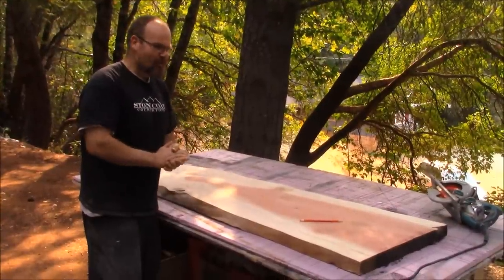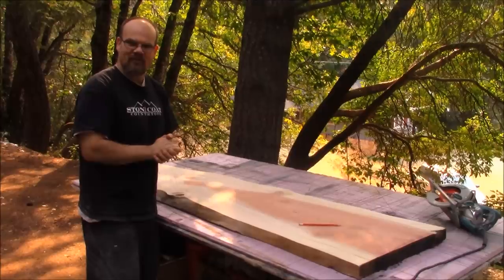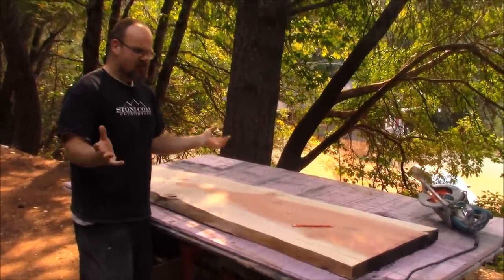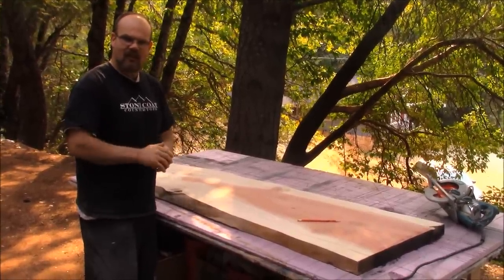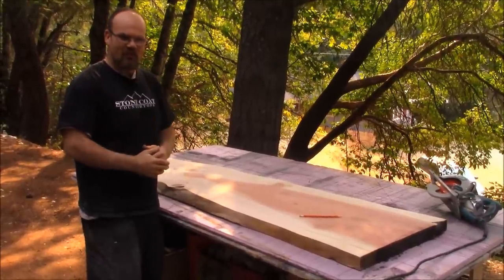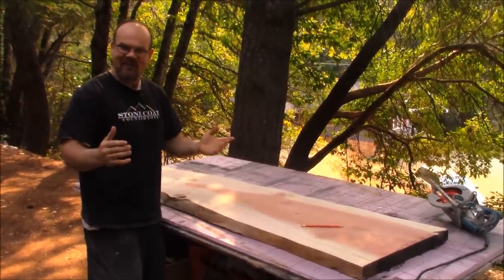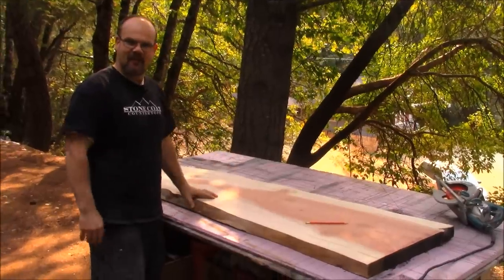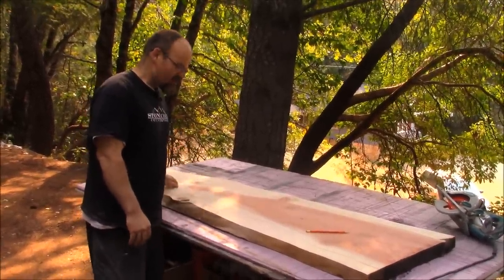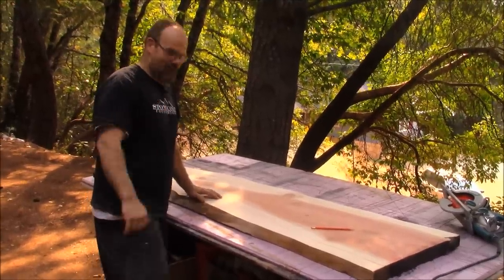We do a lot of wood slab work and this little piece of redwood is a perfect example of something that's just too small for a dining table or a desk. You can always get artistic and change something or make it more functional by doing different things. Epoxy is the medium that bridges that gap — it really gives us an opportunity to make this thing one of a kind. I've got that center line drawn in and we're going to cut this right now.